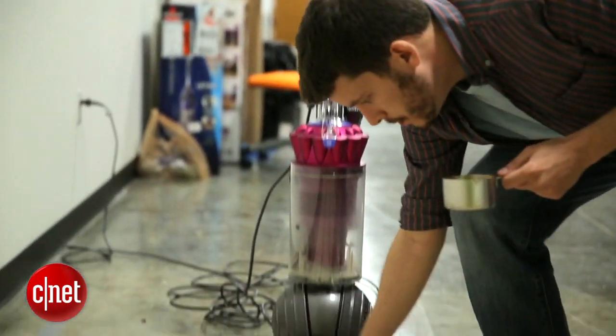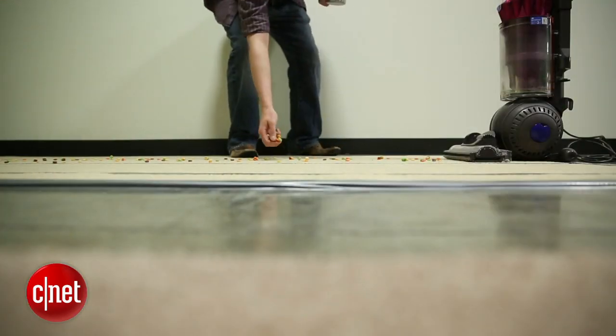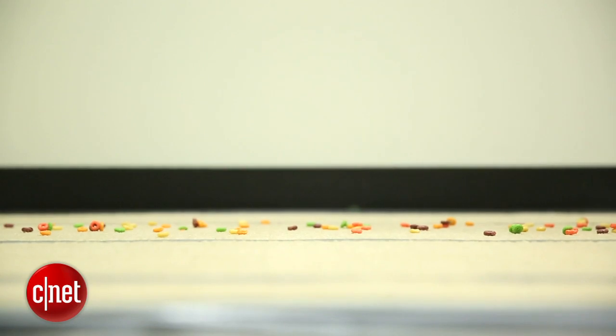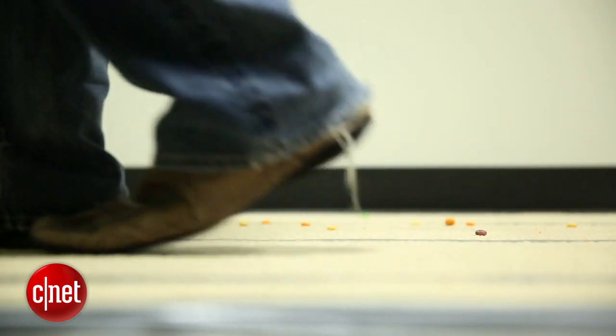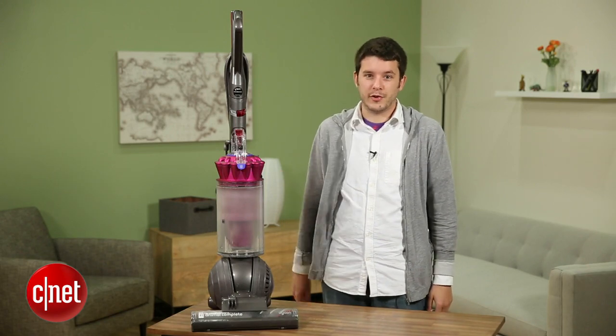So I guess the point is, if you like Dyson vacuums, if you love this design and think that Dyson is a really quality brand, sure, this is the best vacuum they've got — it's going to do very well and it's going to clean up any mess you throw at it. But I think there are better vacuums out there with better designs that do just as well. This is so expensive it needs to be perfect in order for us to love it, and it's just not. For CNET, I'm Ry Christ.